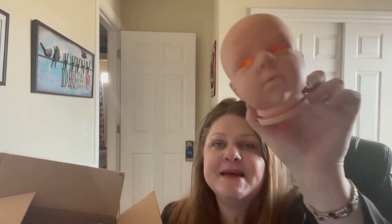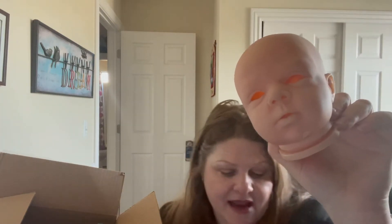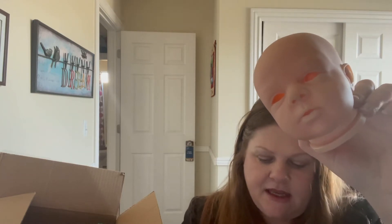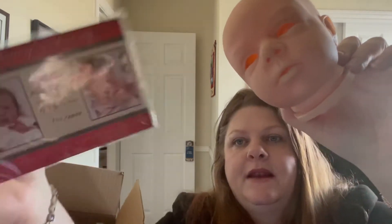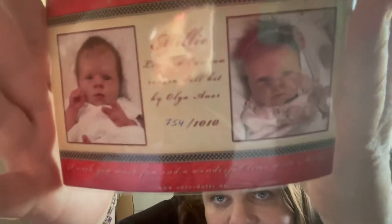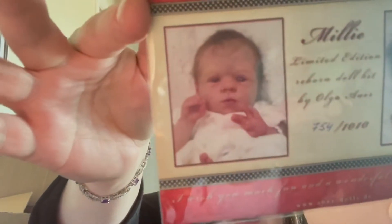It was really hard to take that off. And here are the feet - cute, cute, cute. And here's the face. I'd love to introduce you to Millie by Olga Auer. This is a limited edition - number 754 out of 1,010 that were made. This rendition right here is my favorite - it's just like the most adorable baby ever, in my opinion.